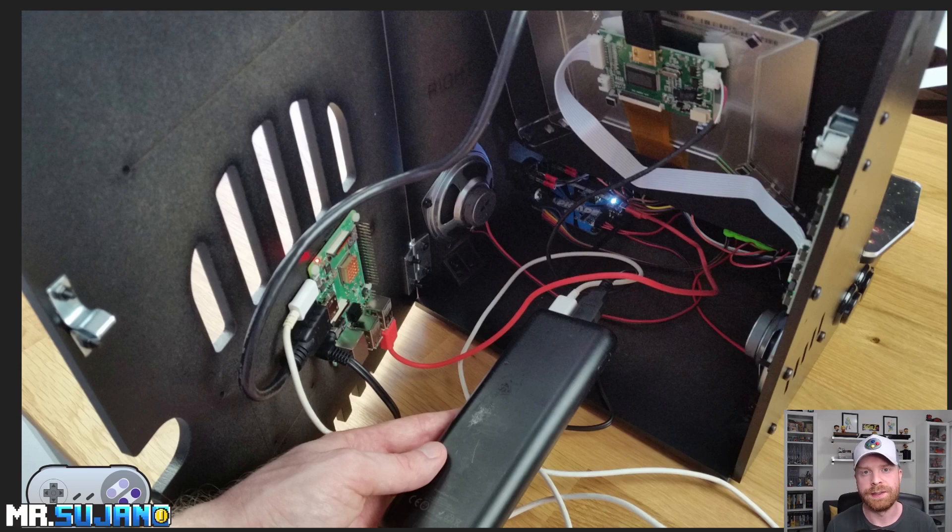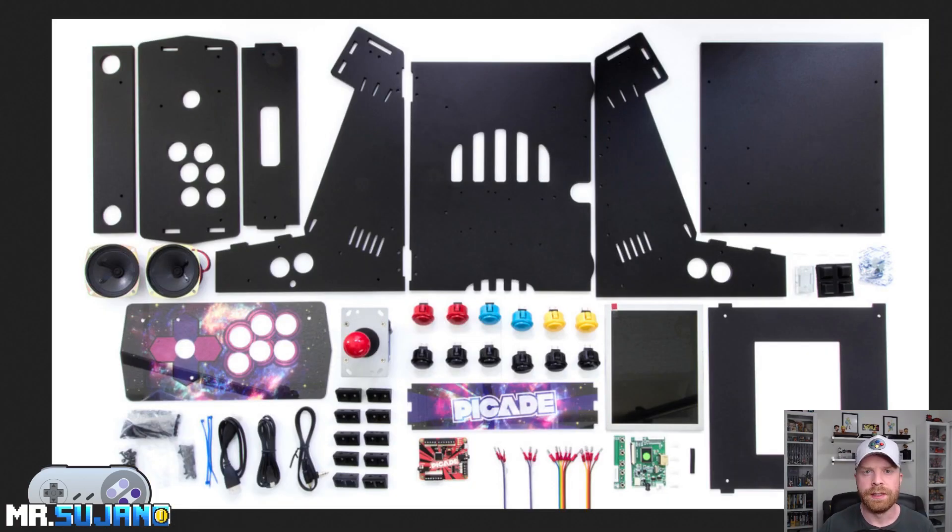There are a lot of pieces, so it roughly took around two to three hours, and that's probably what I would recommend setting aside in order to set it up. The kit itself comes with everything you see here — I'll leave a list in the description of this video as well with the parts that are included.